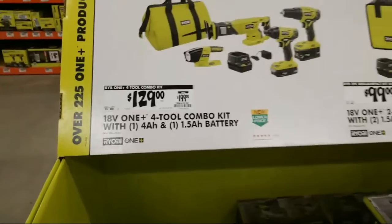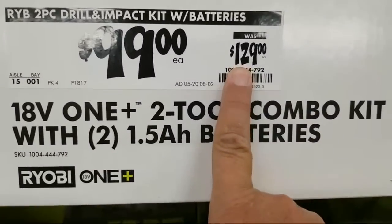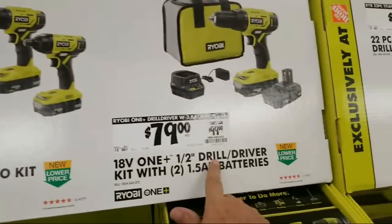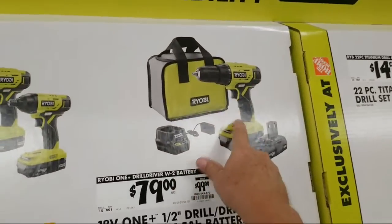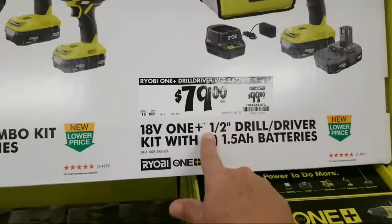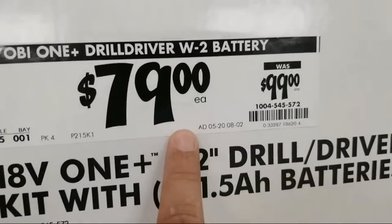All right, so here they took the four tool combo kit and they dropped it down to $129. And then there's a two tool combo kit that they dropped from $129 down to $99. And then we have a half inch drill driver — so this is not a hammer drill, it's only a drill driver — and it doesn't say if it's brushless or not either, and I doubt at that price that it would be.